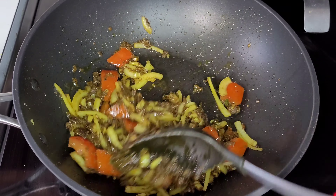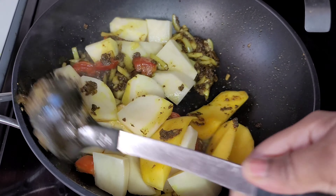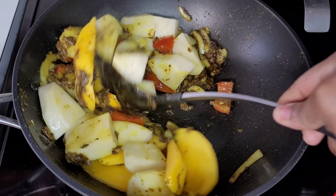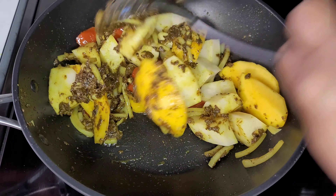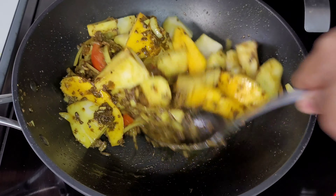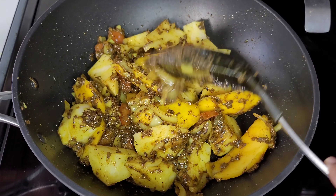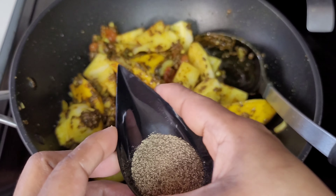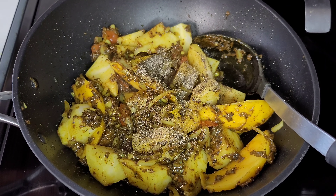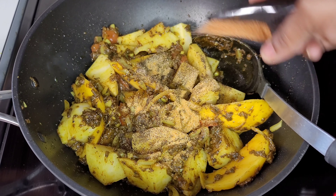At this point we will go in with the potatoes and the mangoes, then add our seasonings to flavor things up a bit. We'll allow these to go for about five minutes — we want that curry mixture to coat the potatoes really well and for the potatoes to absorb the curry flavor before we add anything else.